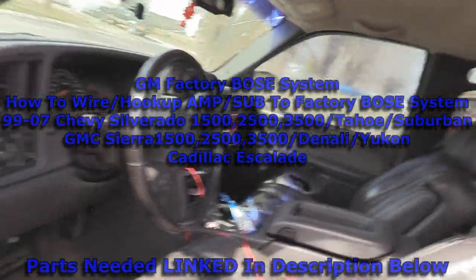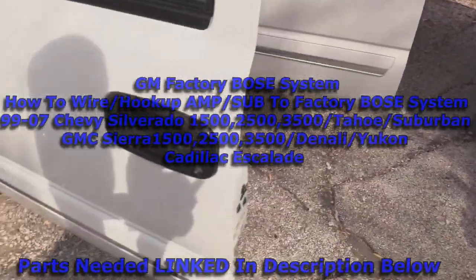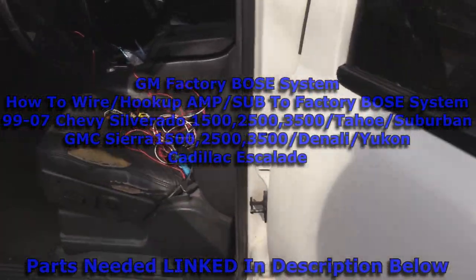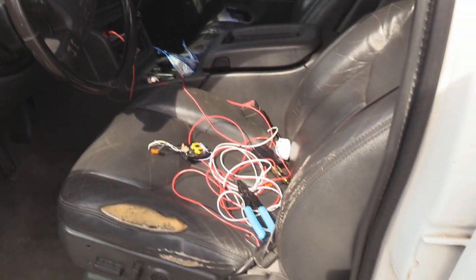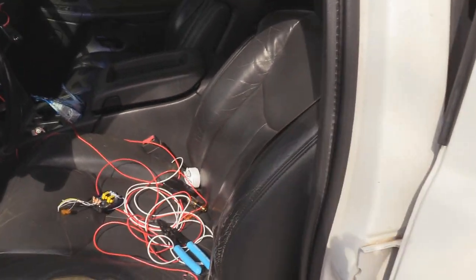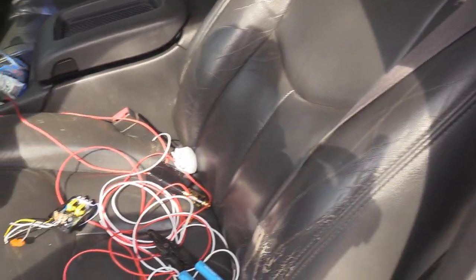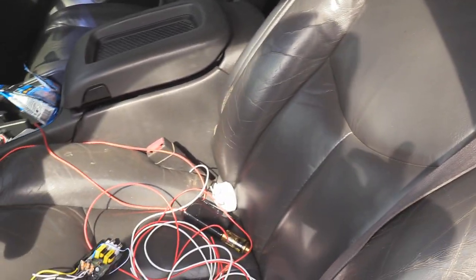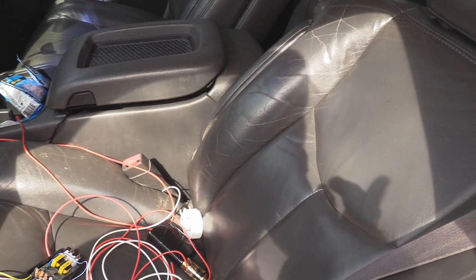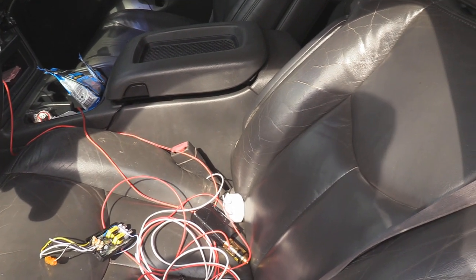Hey, what's up. I have a 2003 Chevy Silverado LT with the Bose audio system, or factory Bose premium sound, and I'm going to show you how to hook up an aftermarket sub and amplifier and how to wire that. This will work for any Chevy or GMC pickup truck or SUV that has the Bose audio system in it.